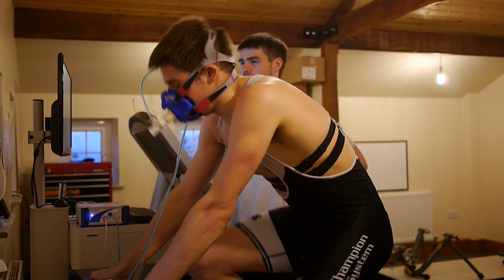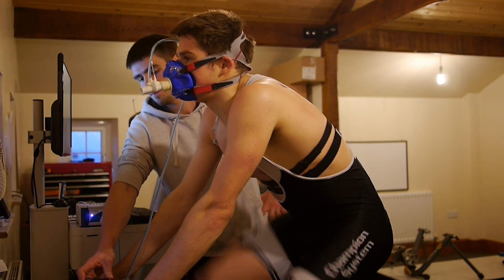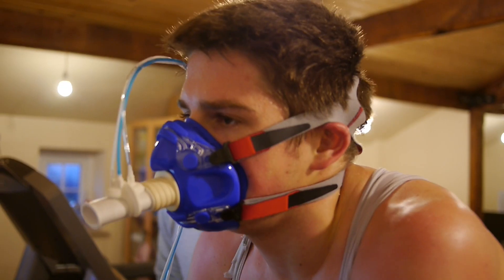In order to gather the required data, we start the test at a fairly comfortable intensity. This is then ramped up each minute until the athlete reaches exhaustion.